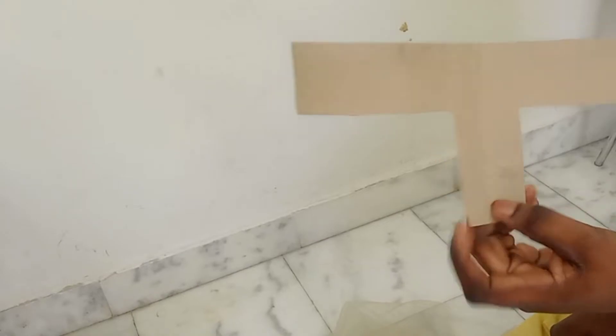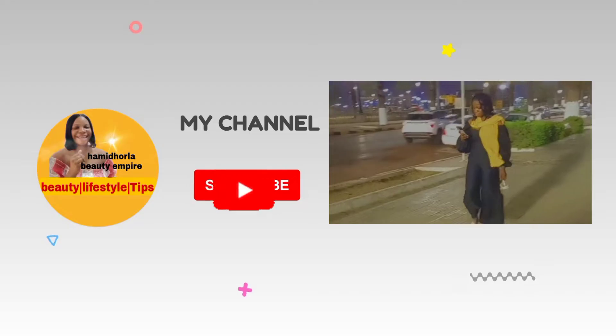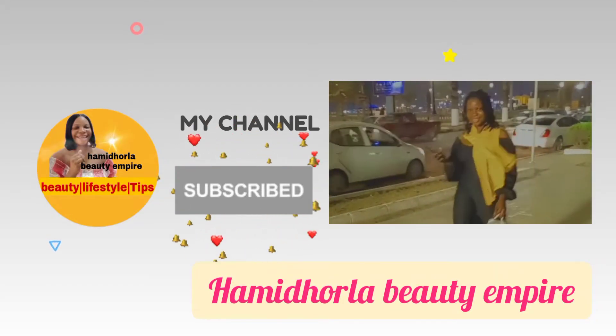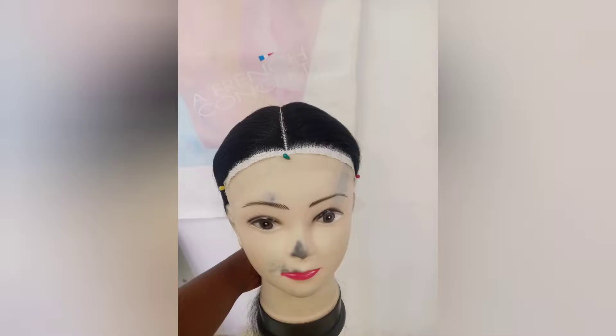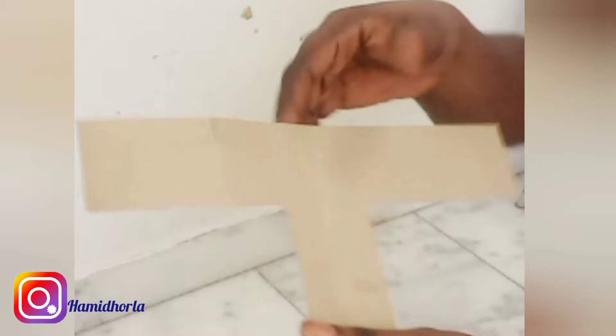Hello everyone, welcome back to my YouTube channel. My name is Amit Ola. In this video I want to show you guys how to make a T-pad frontal or T-pad closure. If you are new here, you are welcome to my channel, and if this is not your first time watching, you always come back. So let's get started without wasting our time.